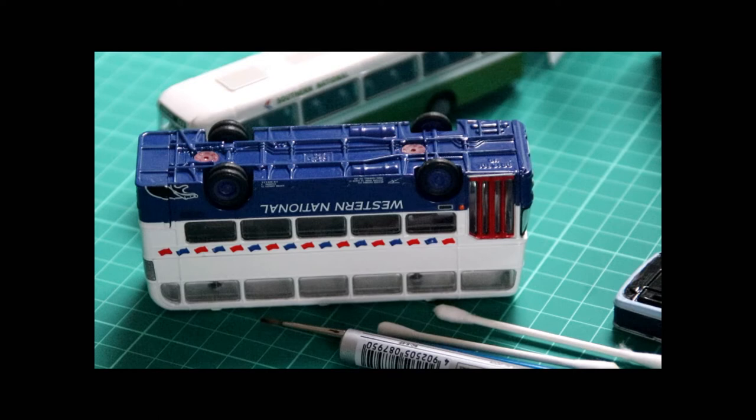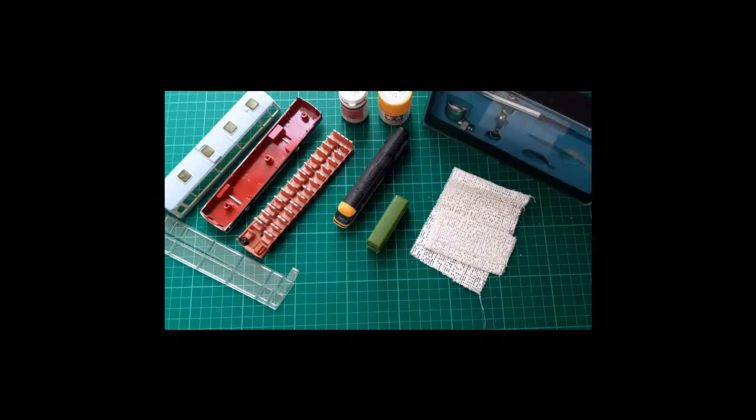Firstly we need to remove the tyres and pop them somewhere safe for half an hour or so while our black paint dries. And the second thing we need to do before we apply any paint is to use some form of degreaser, just to remove any dirt or grime that might be on this model.